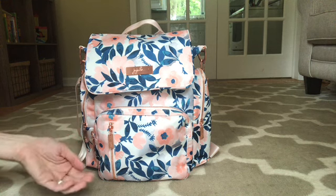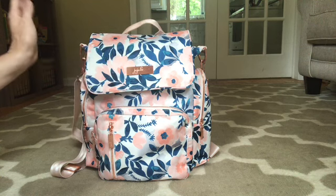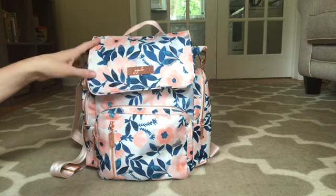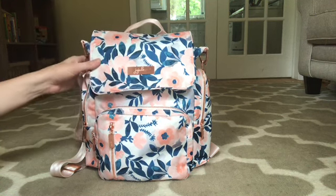So I carry formula and bottles and kind of everything that goes along with that every day, and then some snacks and things like that. I did use this a few times for the Splash Park. I did not pack a full towel in here, but my son has a little half towel with a hood that I brought with us, and there was plenty of room to fit all that.